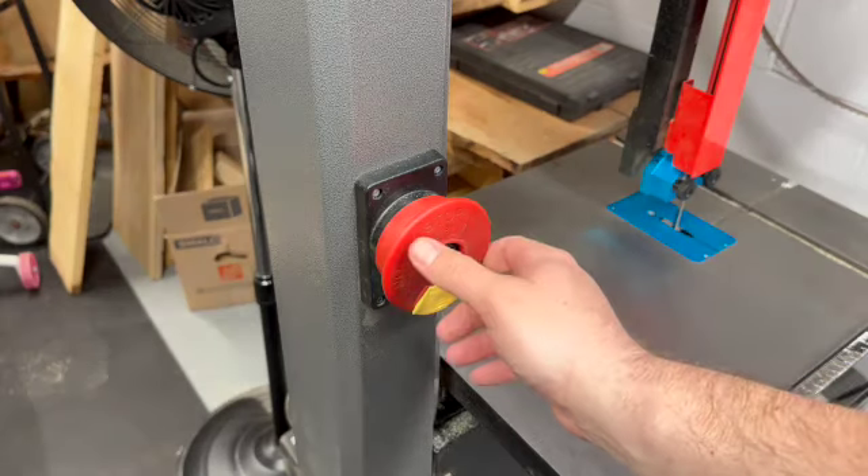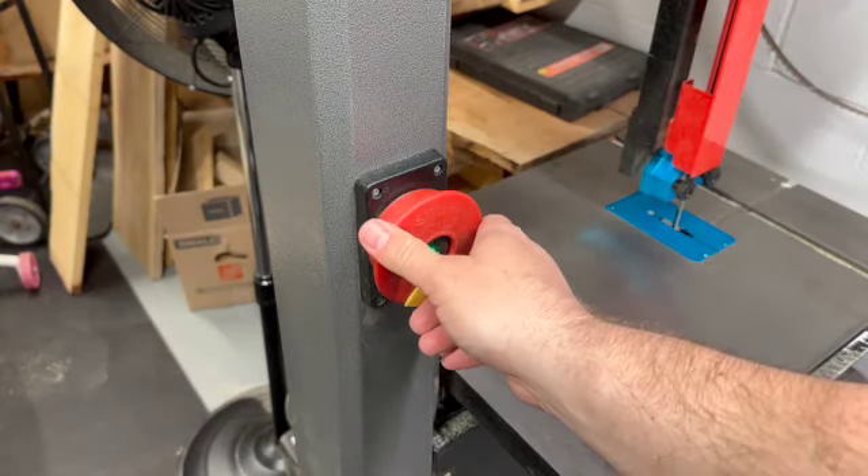I noticed immediately when I got into the shop that every time I started up my bandsaw it drew down on the electric. I could see the lights dim. I heard my dust collector slow down and that's just not good — it's really hard on motors. All of that's happening because I'm drawing so much amperage to start up the bandsaw.